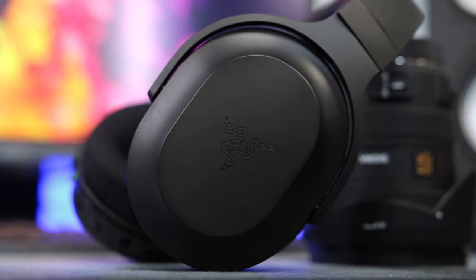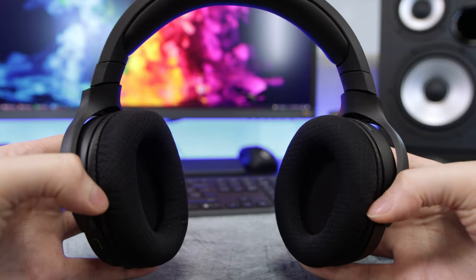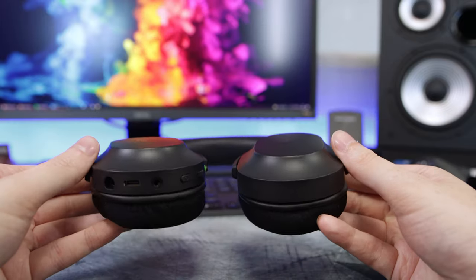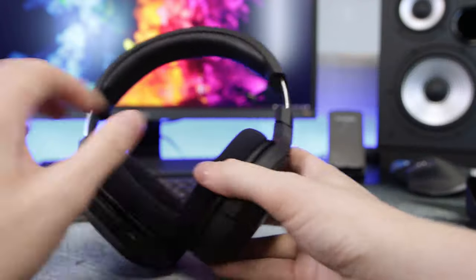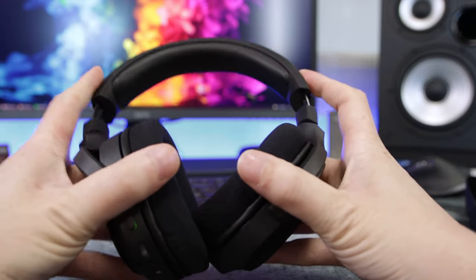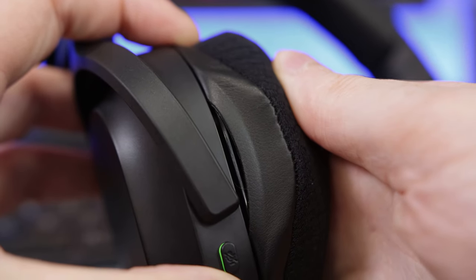Those of you that have seen my reviews before know I'm a matte black fiend, so colour-wise a thumbs up from me. Looking at the headband, we've got incremental adjustments with some nice padding. The earcups have rotation and pivot which is great — especially being a glasses wearer, I've often found I need a little more adjustment to get it comfortable. The earpads are lovely and soft with the Flyknit memory foam, very comfortable especially when wearing glasses. They can also be removed for washing with a stretching material on the inner side that pulls over the frame.